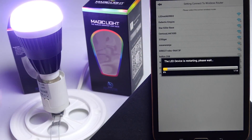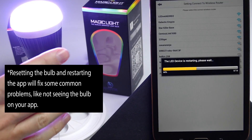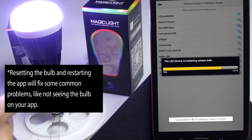Once you enter the password, it's going to go ahead and reset. If you do enter the wrong password, sometimes it's not going to tell you and you're going to lose the connection with the bulb and have to reset it. If for some reason it's not working and you're not able to get to this step, you'll need to perform a factory reset on the bulb.